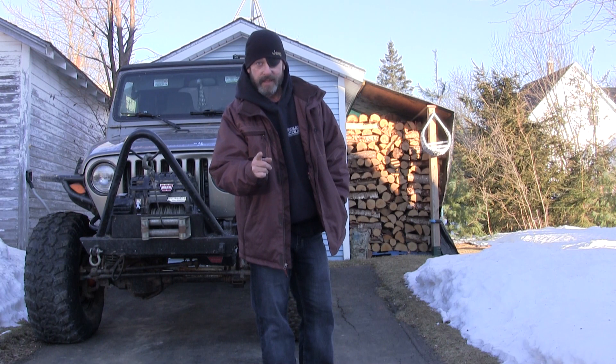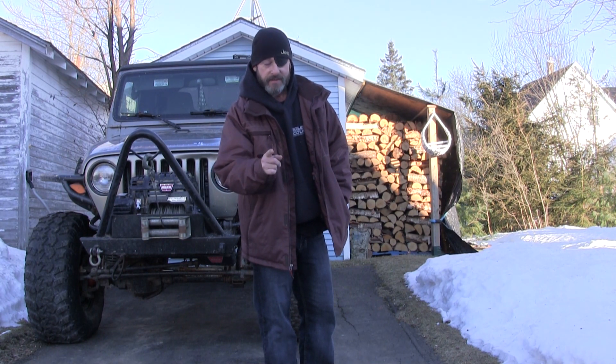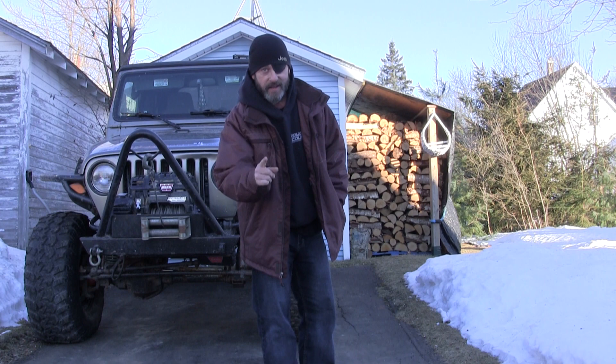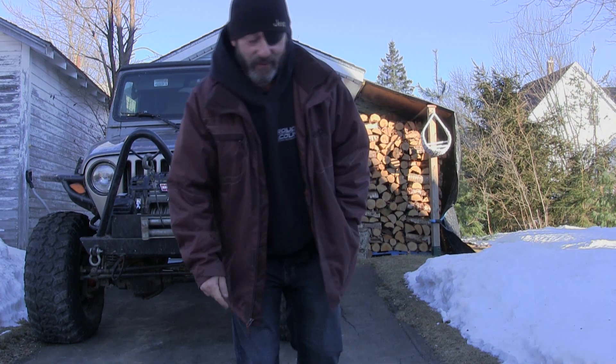Hey, and here's one more tip just in case you decide to try this at home. Make sure your hands are plenty dry before you reach to grab that screen door handle on the way into the house. Don't ask me how I know. Thanks for watching.